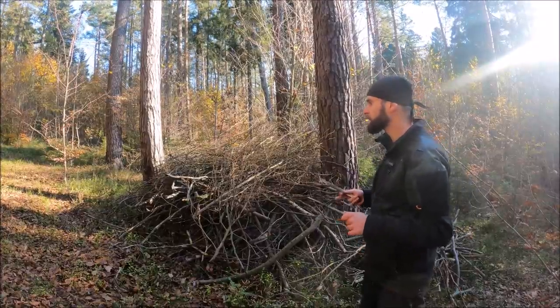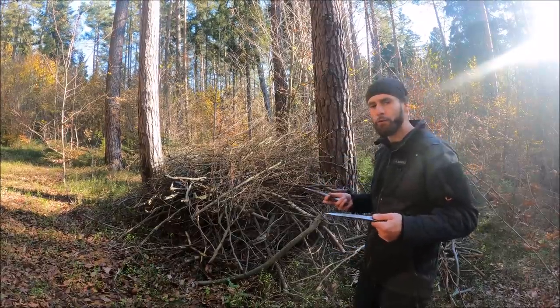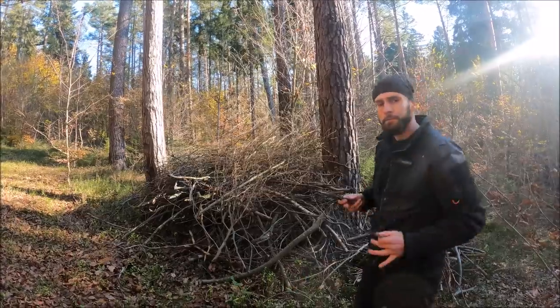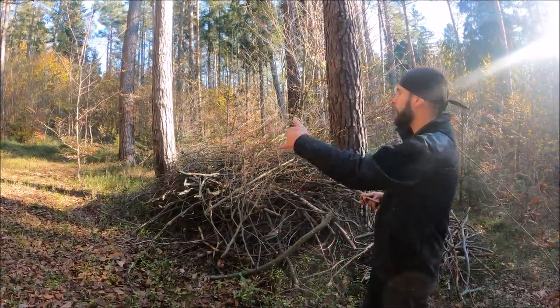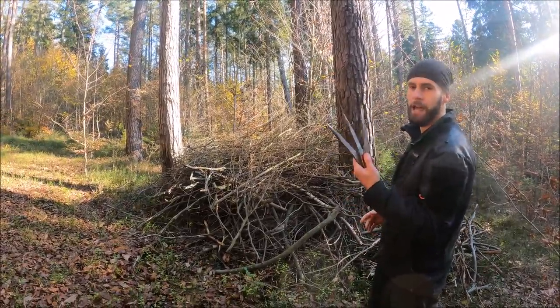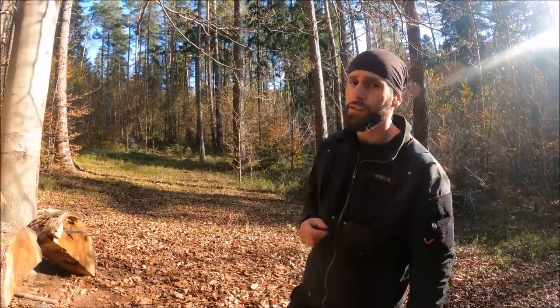I would definitely suggest having throwing nets behind your target — like the ones we have on the Hjet website — or some kind of plywood. The main thing is to throw in a safe area without other people around, to save your knives and not lose them.